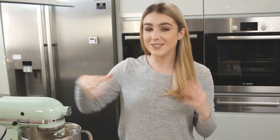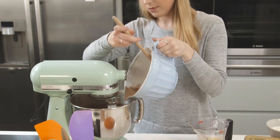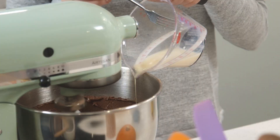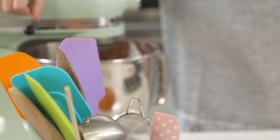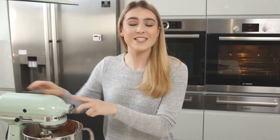Into a bowl I'm just going to beat those all together. Now it's time to get adding everything into my bowl. I'm going to start by pouring half of my wet ingredients in, then slowly adding all of my dry ingredients in. Finally I'm adding in the rest of my wet ingredients and mixing that until it's nice and smooth.